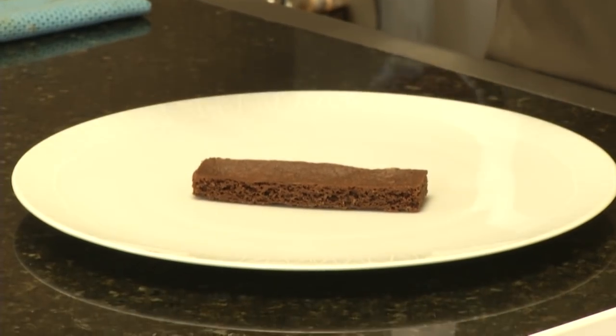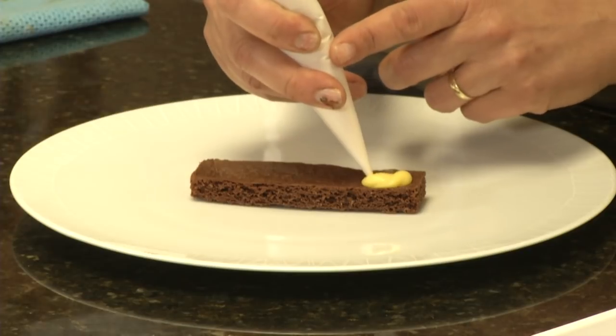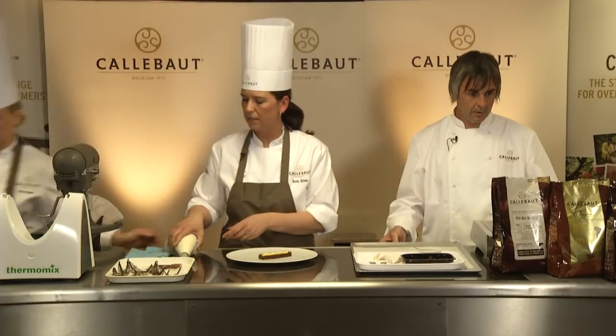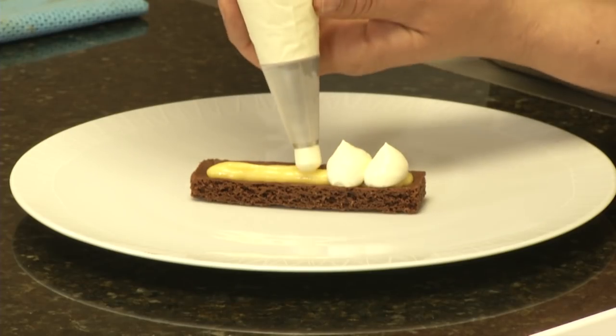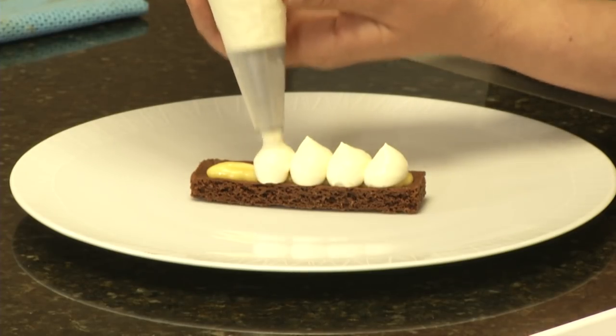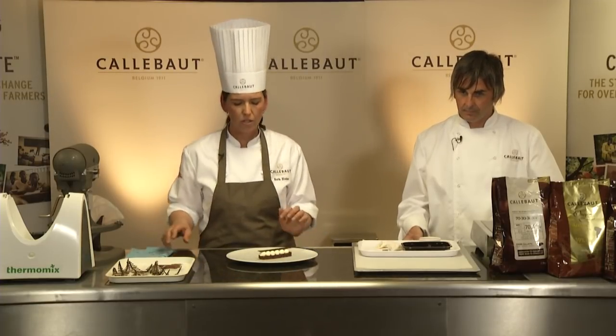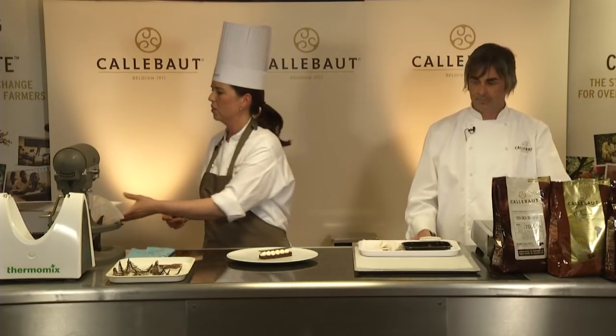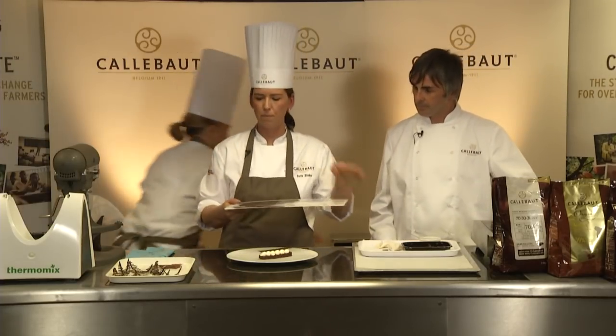Over here we've got a lovely plate and some passion fruit curd which we're going to pipe down the middle. We've got some passion fruit with ganache and we're going to pipe along the top, putting this thin chocolate garnish along the top.